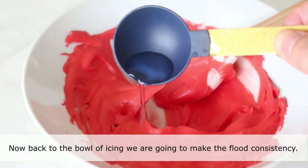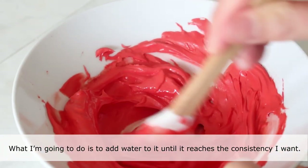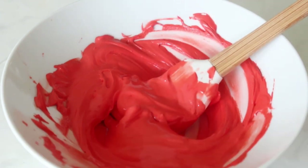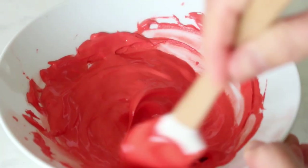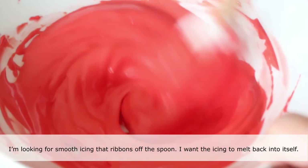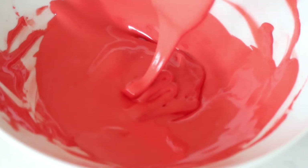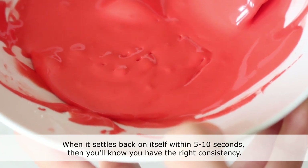Now back to the bowl of icing — we are going to make the flood consistency. Add water to it until it reaches the consistency you want. Keep in mind that a little water goes a long way, so just add a little bit at a time. I'm looking for smooth icing that ribbons off the spoon and melts back into itself. When it settles back on itself within 5 to 10 seconds, you know you have the right consistency.